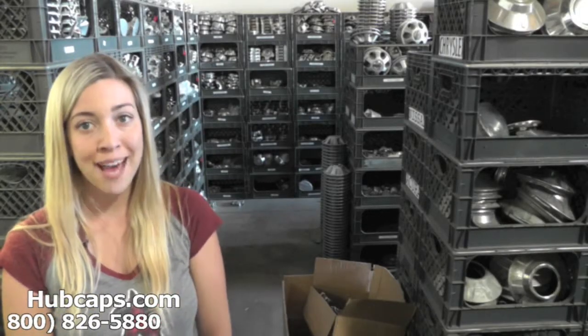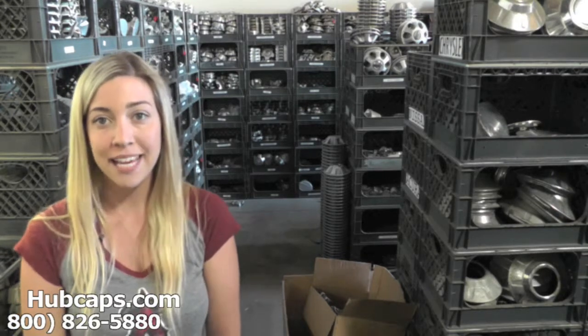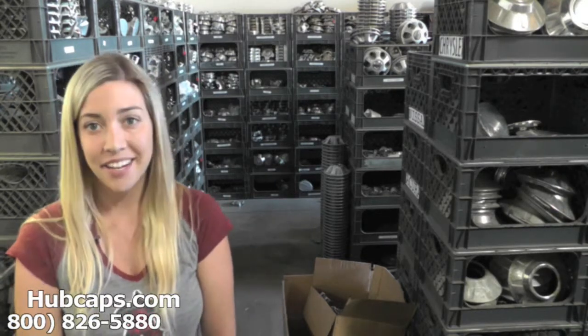Hey everyone, it's Brittany from Pupcaps.com. Today's video was made for all of you looking to replace your factory original Saab 9-7X center caps. You definitely came to the right spot.